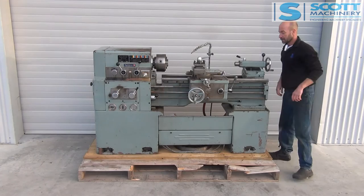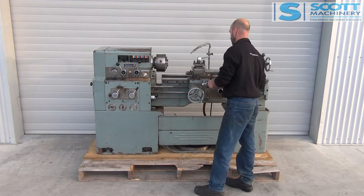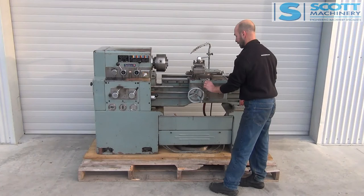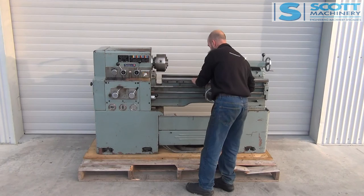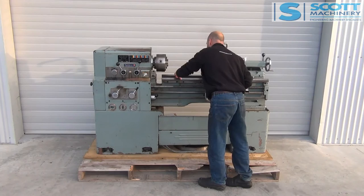Carriage is nice to move, and so is the cross slide. There's a little bit of movement, but not much. Compound slide feels good to move with a little bit of movement in that. The bed condition — you can see there's been a little bit of pitting, just where it sat and corroded under the oilways. But the bed itself doesn't feel worn.